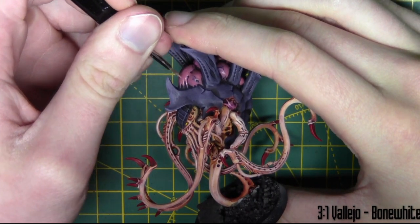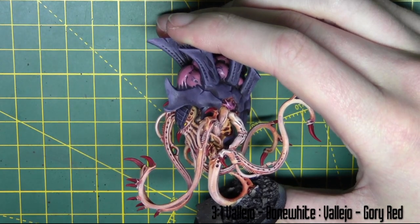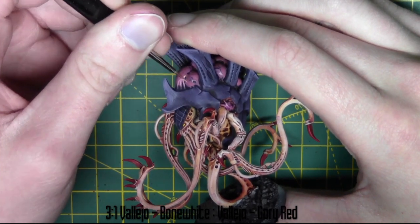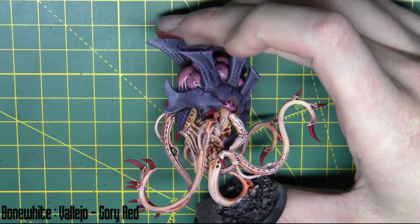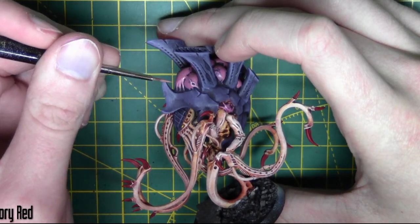For this section, I'm going to highlight the toxin sacs. So I'm using a mix of paints again — it's three parts bone white and one part gory red from Vallejo. I've thinned this mixture quite a lot so I can get a transparent highlight. I'm just highlighting some key areas on the toxin sacs to add some depth to them.